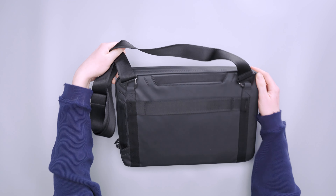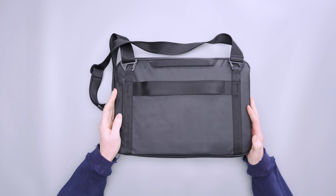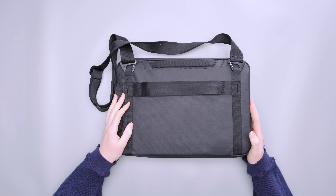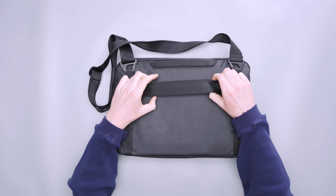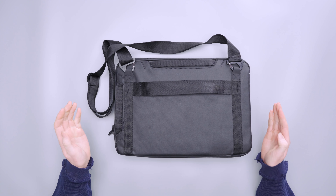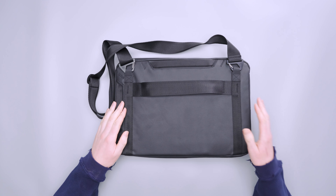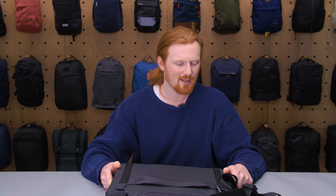On the back there is also a luggage pass-through. This is meant for on-the-go use — especially when traveling — so you can slip it on top of your rolling luggage and buzz through the airport. If you're checking your bag you can check it and then put the strap on and carry it, and once on the airplane you can slide this under your seat or keep it in your lap.